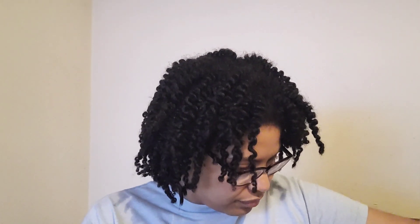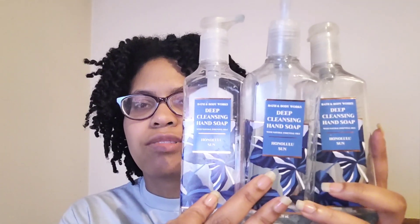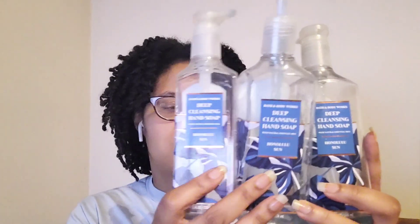I also finished up three deep cleansing hand soaps. I go through these gels so quickly — I like the deep cleansing hand soap formula versus the newer formula. Got through three of these; the gel goes by fast. It's a nice scent, more summery to me, bright and fresh.